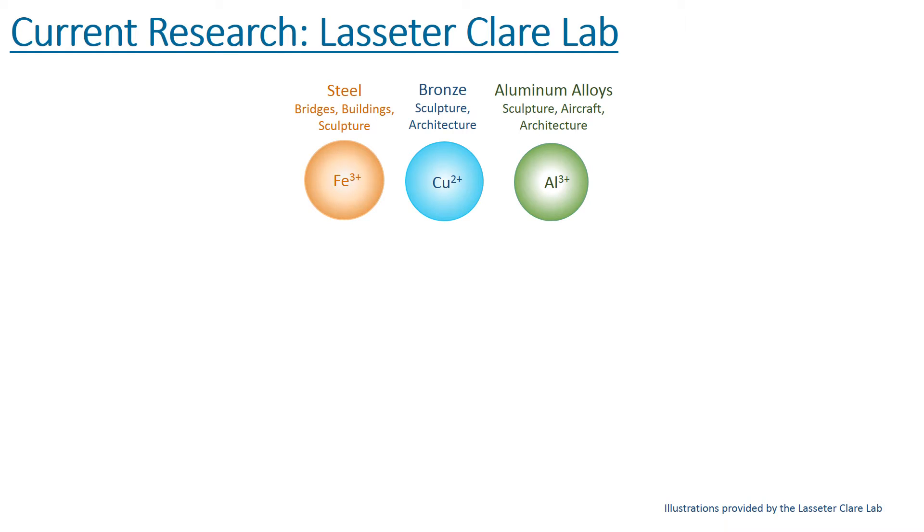For outdoor sculptures, there are three different types of metal that are of particular interest, since they are the most commonly used materials. These three metals — steel, bronze, and aluminum — in addition to being used in sculptures, are also used in bridges, buildings, architecture, and aircraft, to name a few other important applications for this research. Each of these metals produces different corrosion products. The presence of different types of products poses one of the challenges in developing an early corrosion detection method.